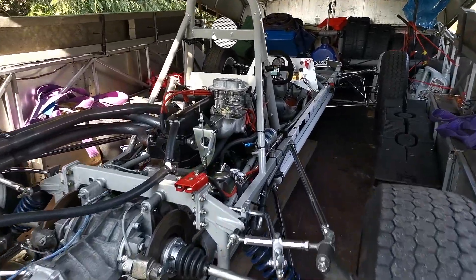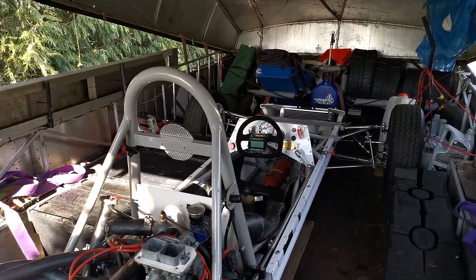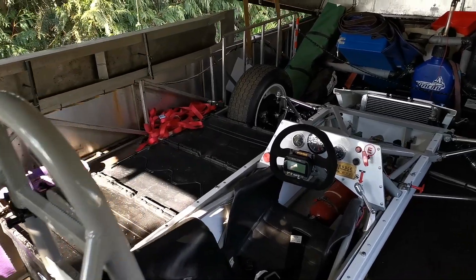With the body panels removed you can see how simple the car is. It's effectively a tubular steel chassis.